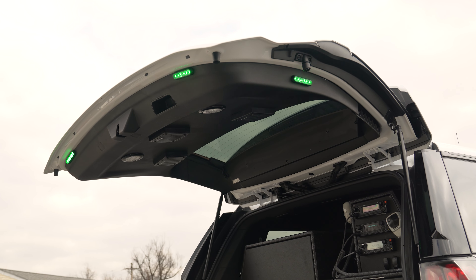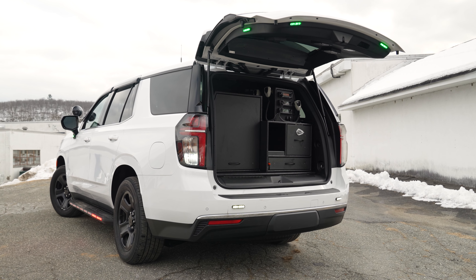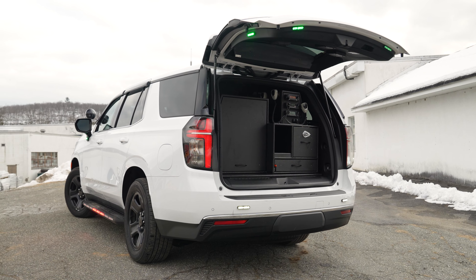Same thing on the side rear window. On the running board, we have our M-Runner kit that is also tri-color.